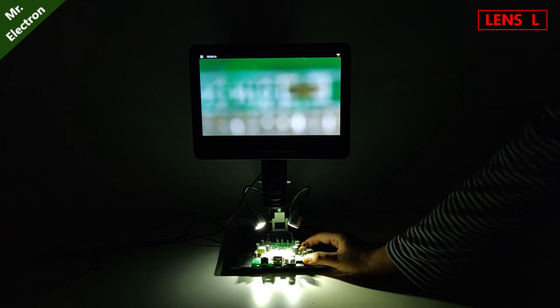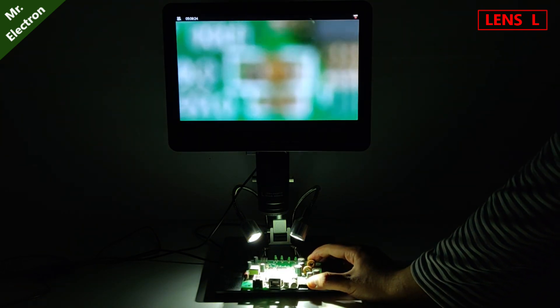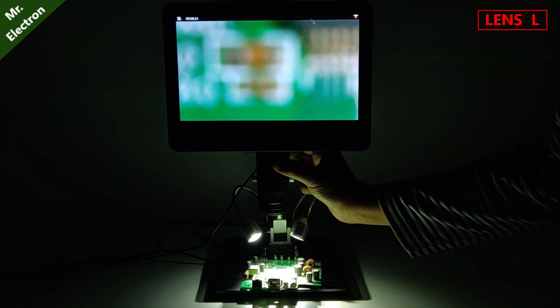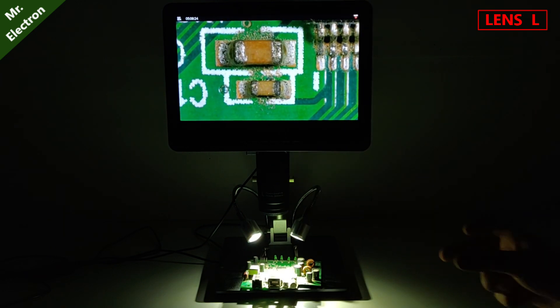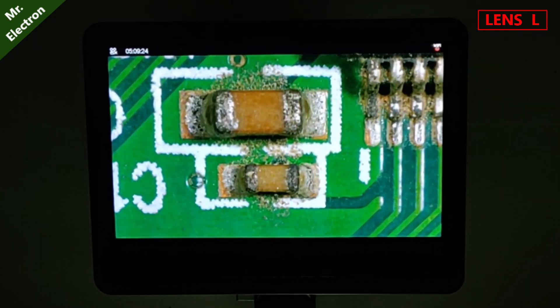I think I've lost the component. I think this is it. These two were together. Well, every time it surprises me, we are even closer now. This is the maximum that we are getting with the L lens.